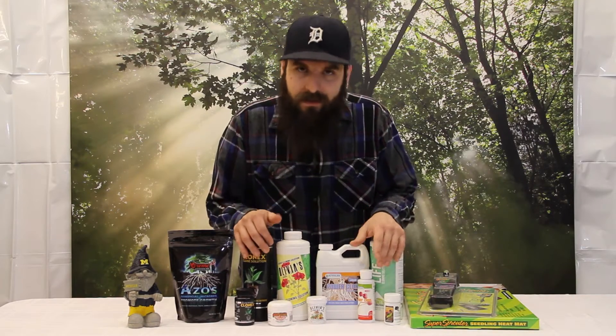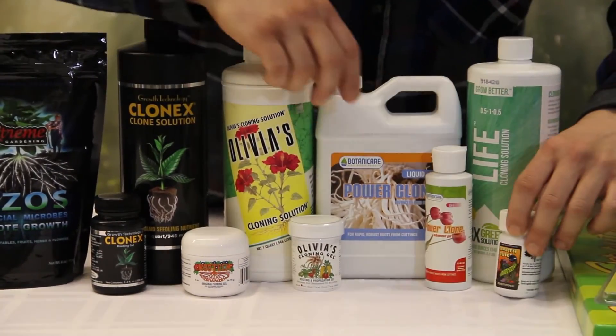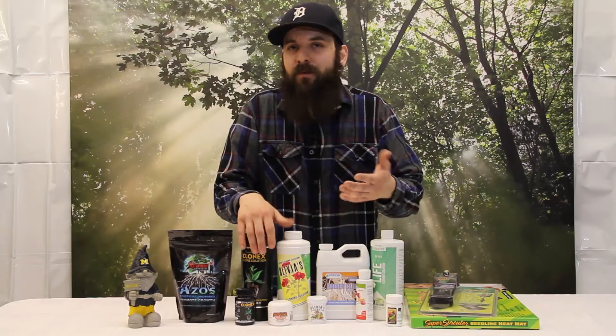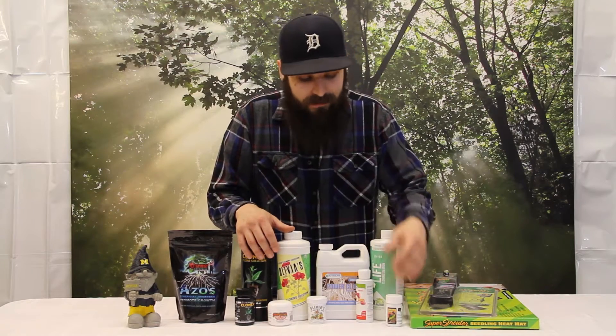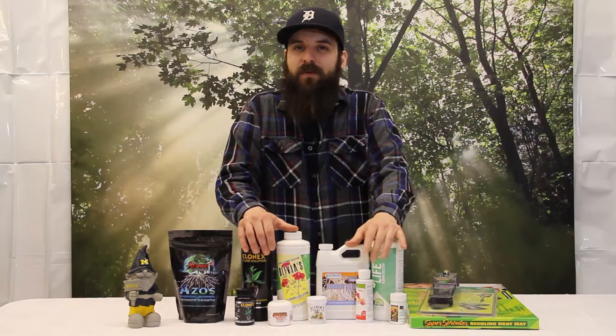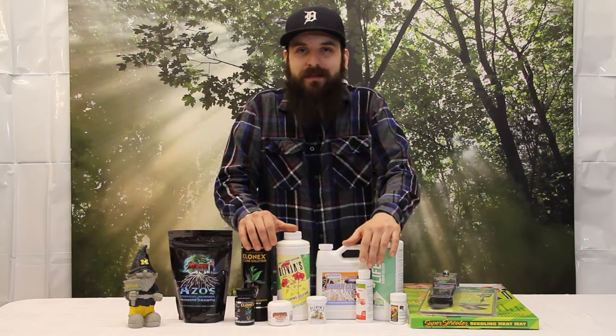We all know there's a lot of different cloning gels in the market — Clonex, RootTech, Olivia's, the Power Clone by Botanicare and the Earth Juice Rootstock. These are some of our most popular but there's even more than this. They're all doing pretty much the same thing, giving you those roots nice and quick, using the synthetic root hormone basically to pop out those roots and those clones hopefully 6 to 12 days.